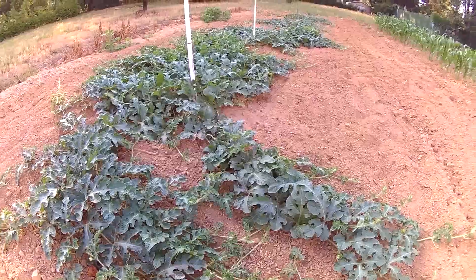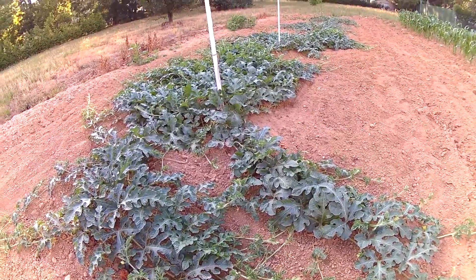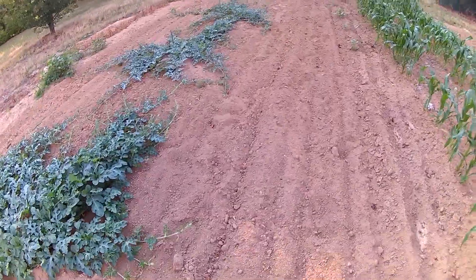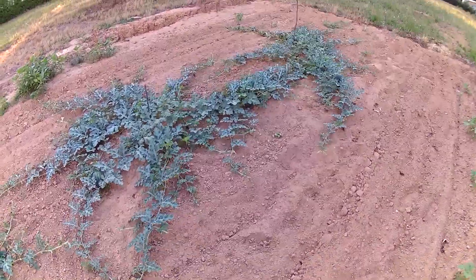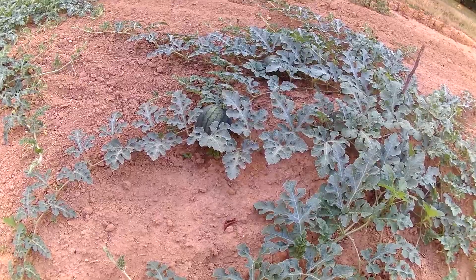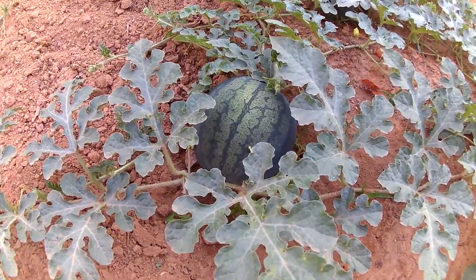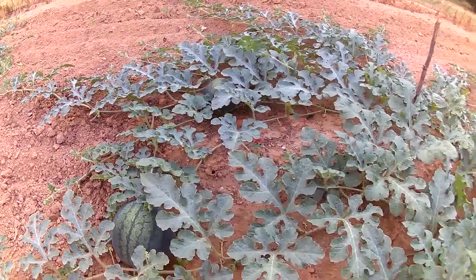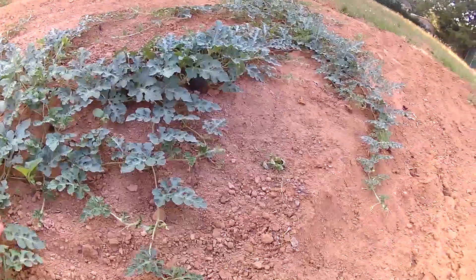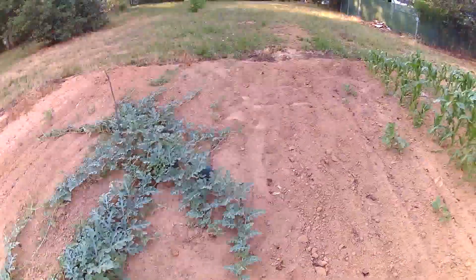These here are my oblong-shaped watermelons — the variety that'll get up to maybe 40 or 50 pounds, maybe a little more depending on soil conditions. Down at the end here are the smaller variety watermelons, maybe six or eight inches in diameter, and there are actually some already setting out here. There's one, and another one back there, and a few on the other plant, so they're doing pretty well.